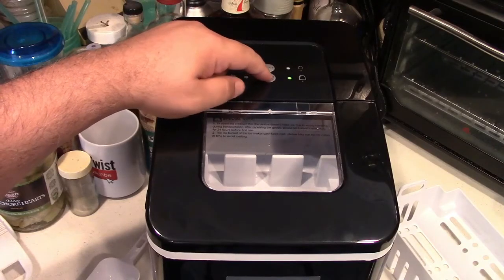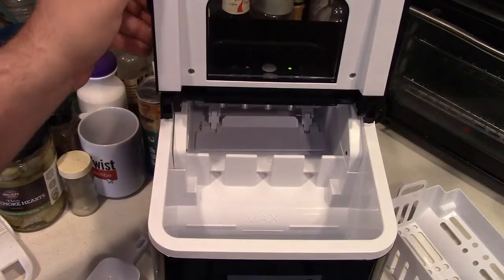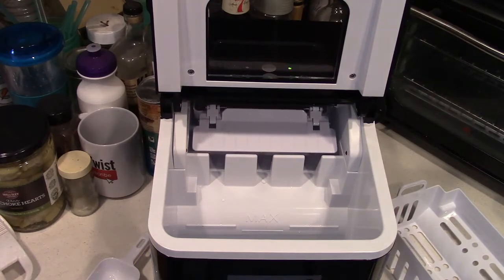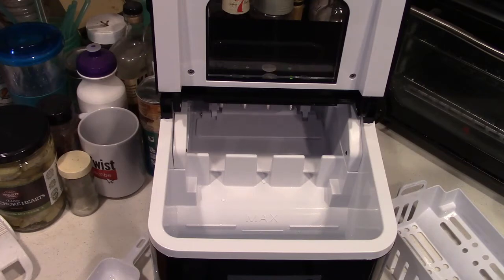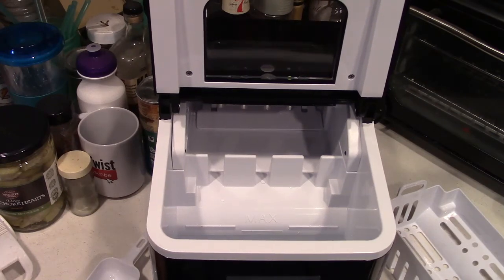Let's get some water in here and turn it on. Just take note of the max line and do not overfill. We're going to start with the clean mode — just hold the button there for three seconds or so, and then something starts happening. The bucket and shovel will come up and go back. The machine will turn on for a moment and then turn off. Then it's going to run the bucket and shovel back up, fill it with water, let it overflow, and then drain.